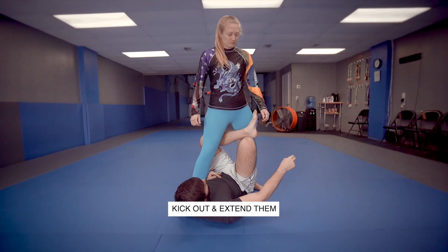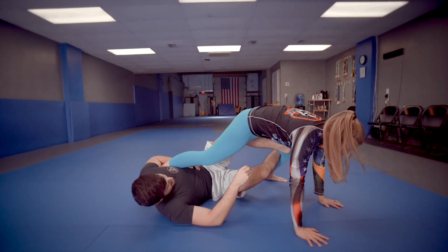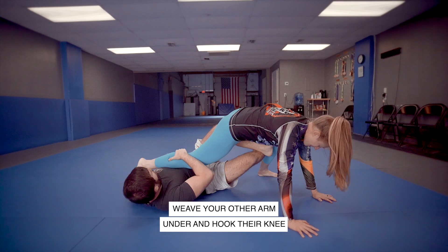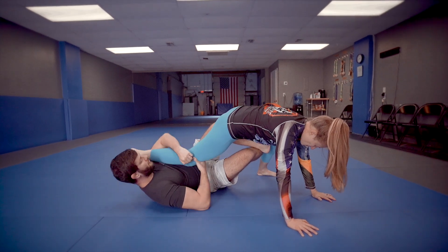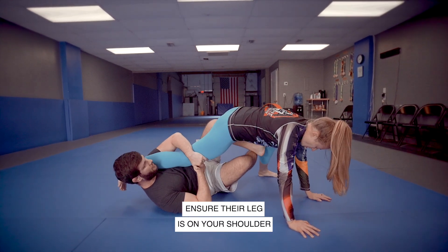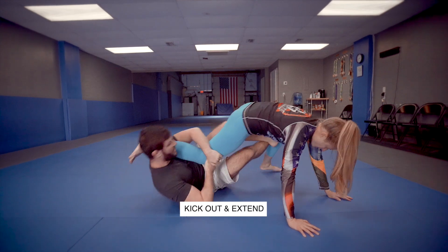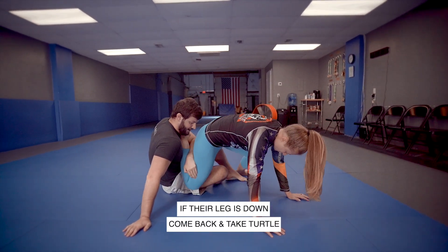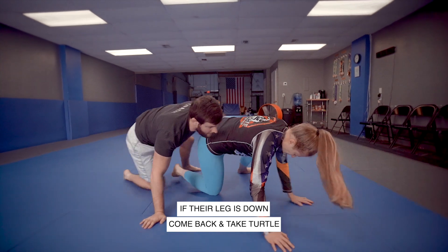Now I'm going to extend her and kick her out just like that, get her to base. My other arm is going to go over, and this arm is going to go underneath the leg here, and I'm going to make sure I get this on my shoulder. Now I'm going to do one final kick and extension and then sit up into my standing base position. If her leg is down, then I just come back and I take turtle.